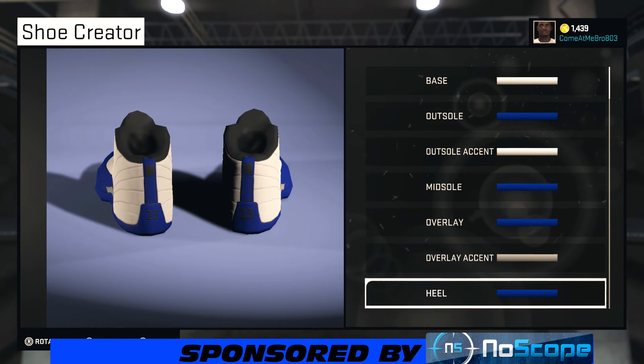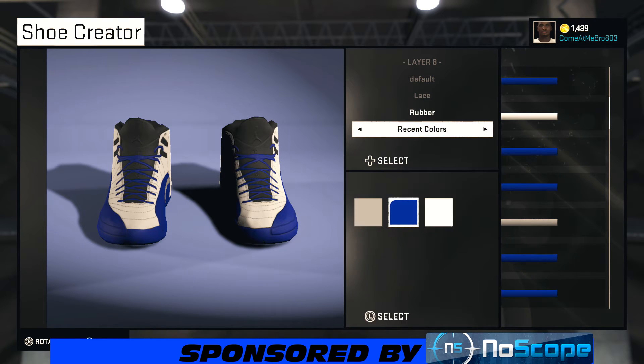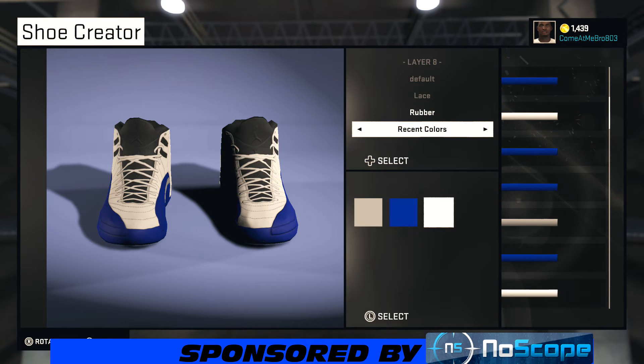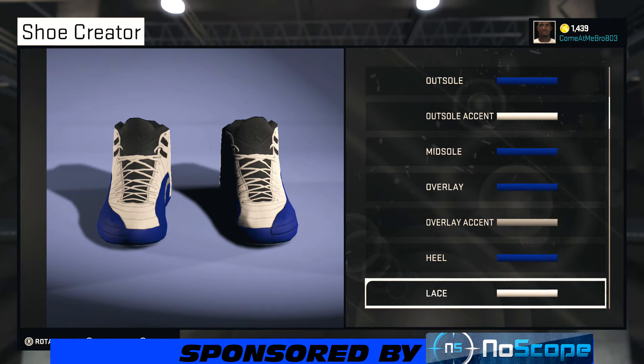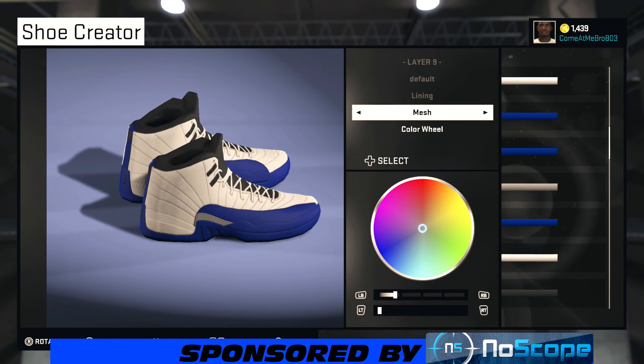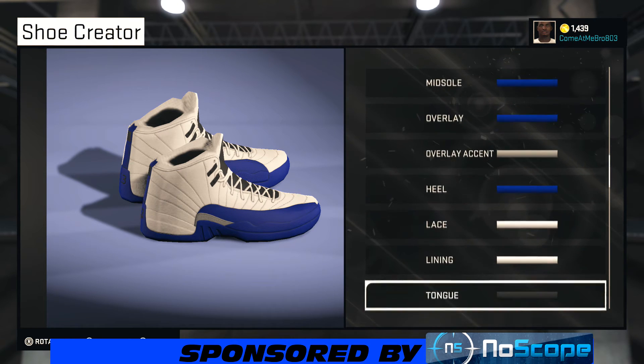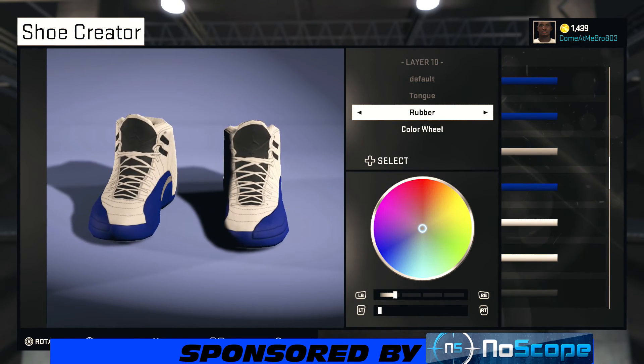Turn your shoe around — leaving the laces rubber, go to recent colors and choose that white. For the lining, we're going fabric and choosing white right there. For the tongue, we're going leather and choosing white.